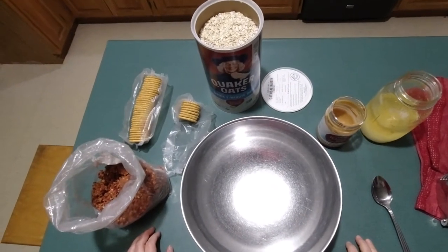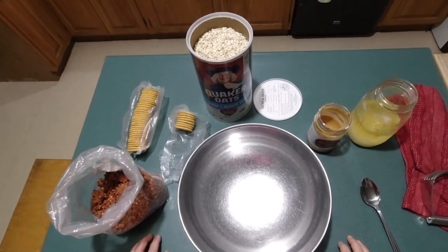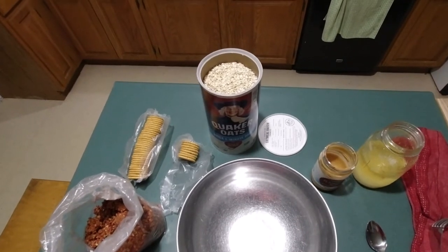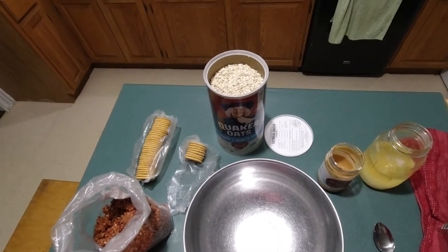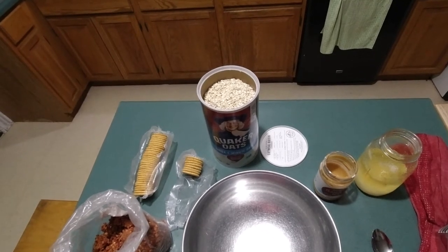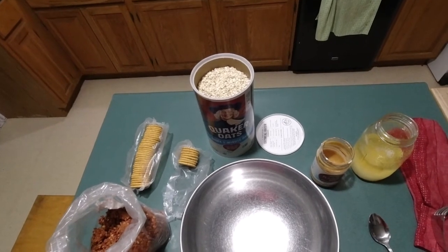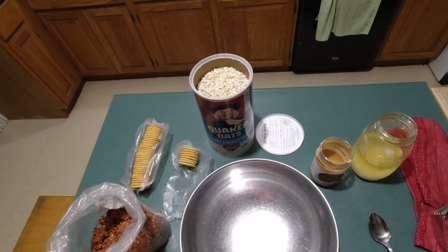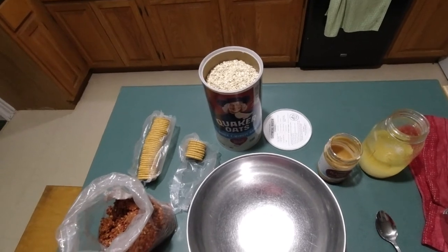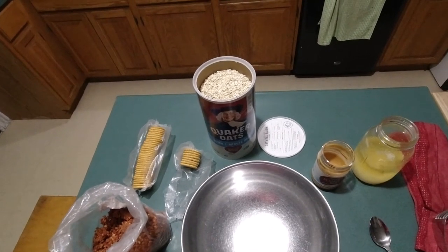We're going to mix up some suet for the birds because it's some nasty, very icy weather outside. We've noticed a lot of spring birds coming back. A couple days ago I heard flocks of geese flying in, and we've been seeing bluebirds. The killdeers are back, there are flocks of robins — a number of birds coming back to the area. When we get weather like this, it's good to put some suet out. Even all through the winter I put suet out and they really love it. The woodpeckers especially really hit it, and we have a lot of woodpeckers here.